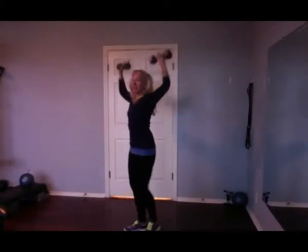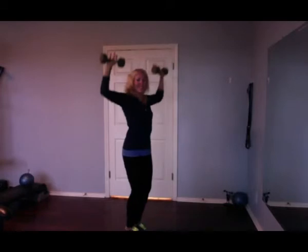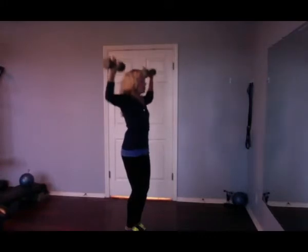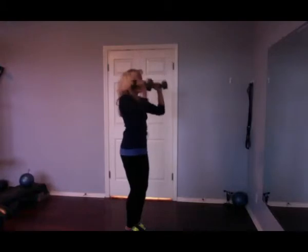The dumbbells need not cling. Engage those abs. Show you from the side — nice and smooth. Five, four, three, two, one. Down one. Close those up safely.